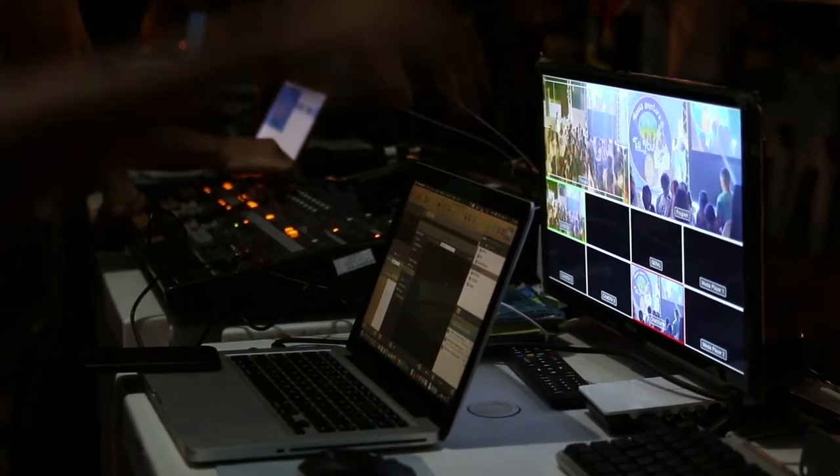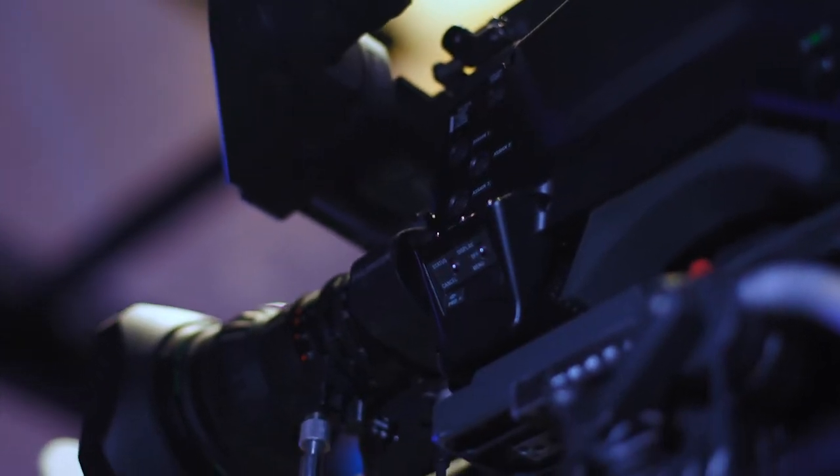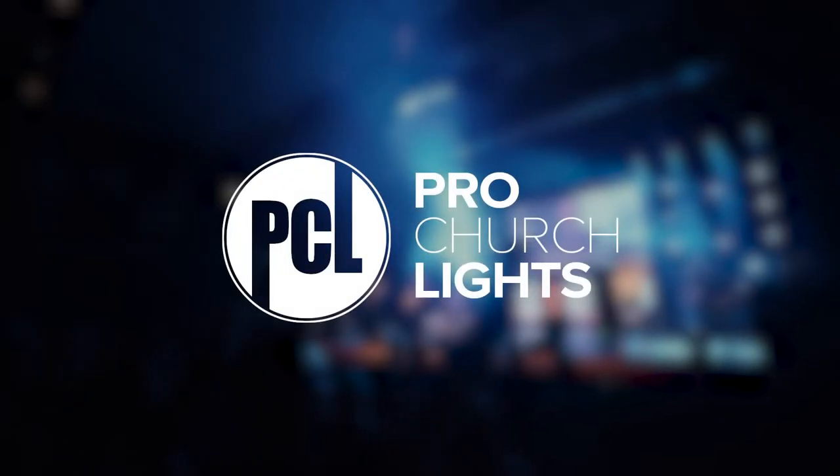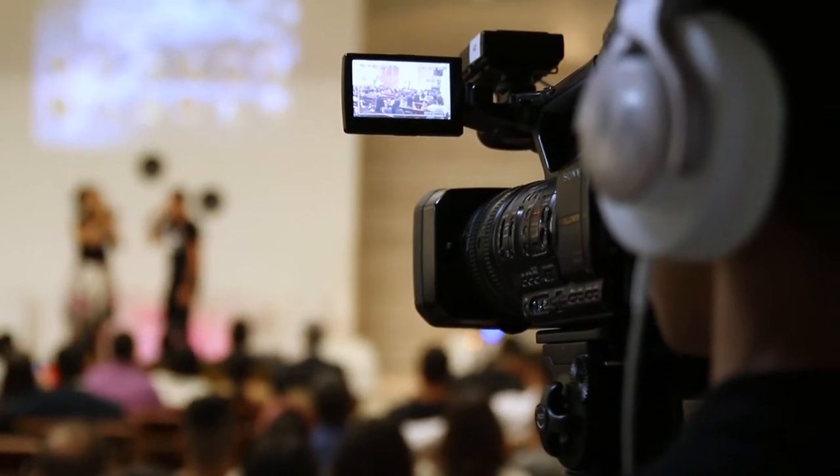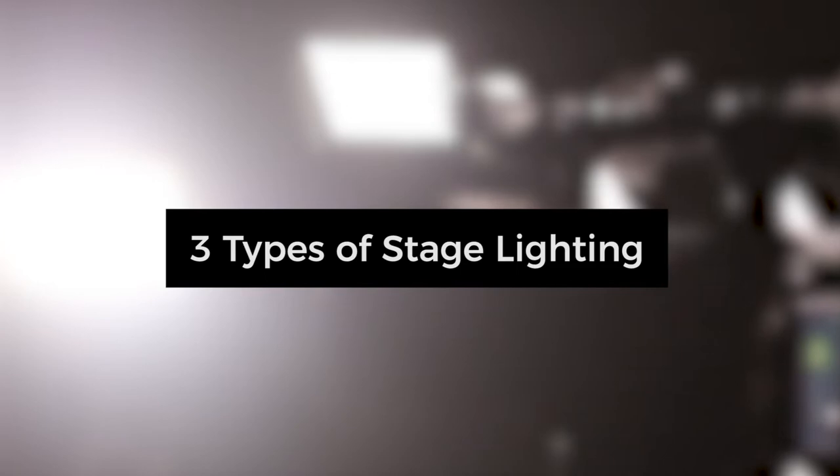Getting a professional looking video stream is less about the camera you use and more about the lighting. Hi, I'm John with Pro Church Lights and I'm going to show you how to take your online live stream to the next level. For this tutorial, we'll focus on the three basic types of stage lighting.